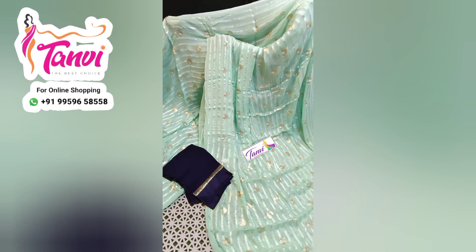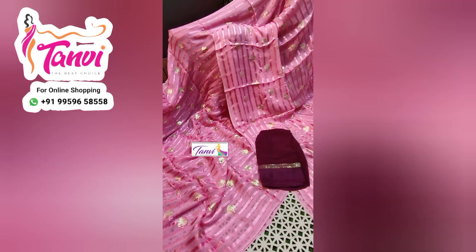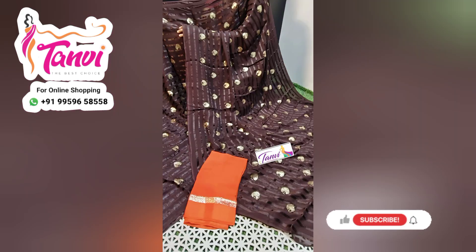I will show you the color combinations of Sarees. If you have WhatsApp, you can follow up on WhatsApp. You can follow the same color combinations of your query.